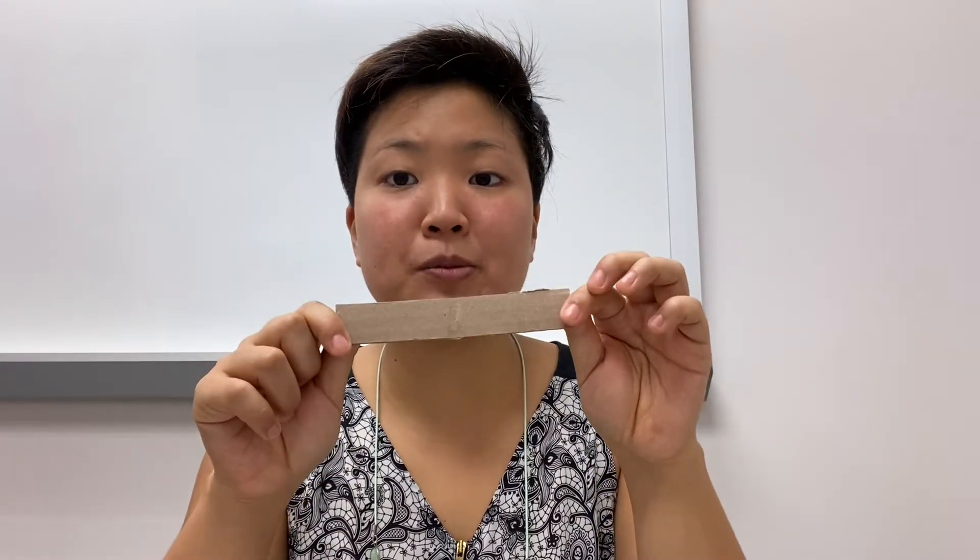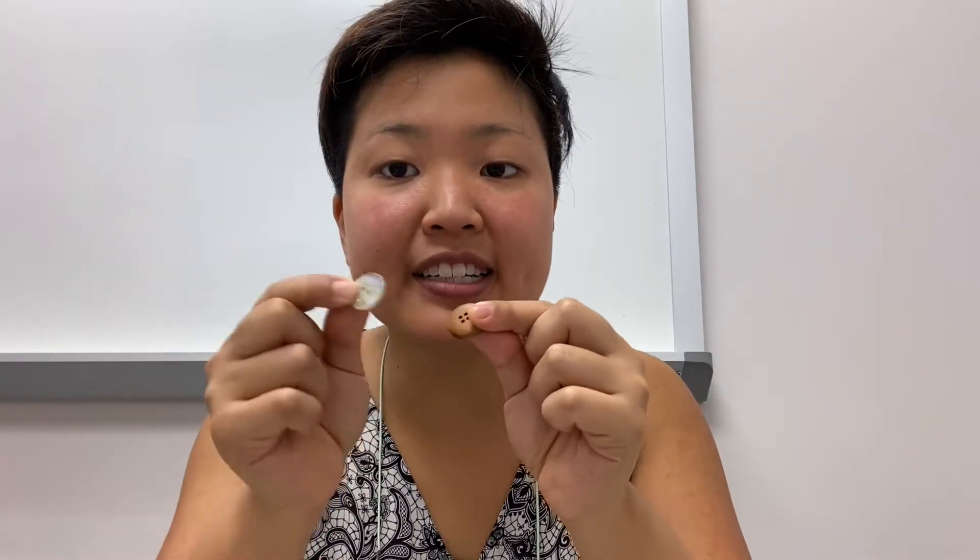So the materials that you will need today are a strip of cardboard, two buttons, pennies, bottle caps, or anything that will make a clicky sound when they're hit together, googly eyes if you have them or you could just draw your googly eyes in, and something to decorate your castanet with.